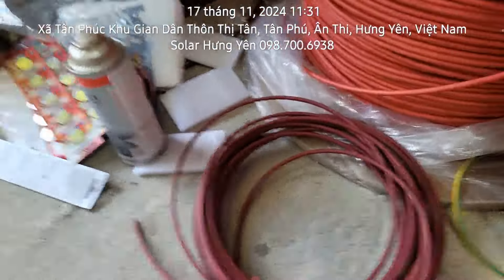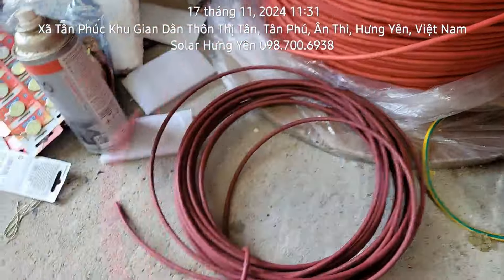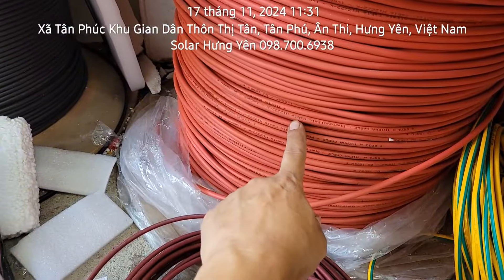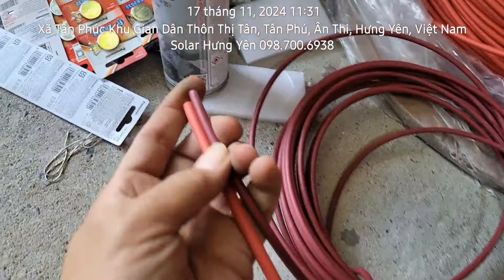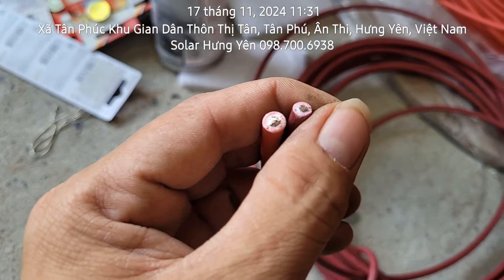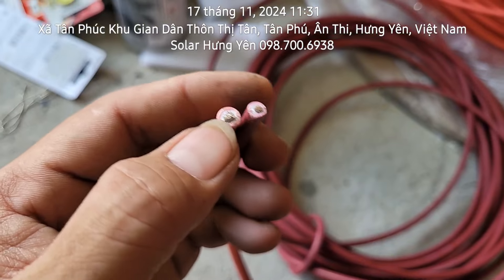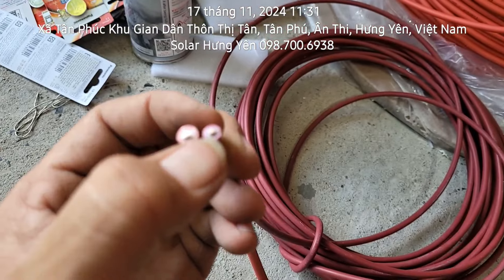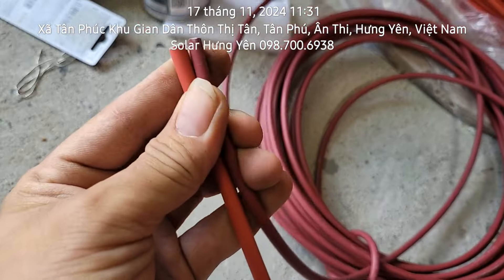Về cái dây của năng lượng mặt trời thì nhà em có 2 mẫu: dây của Lider 6mm và dây của Thịnh Phát 6mm. Còn dây Lider chỉ có 4mm. Dây 6mm và 4mm nhìn to nhỏ khác nhau rõ ràng.